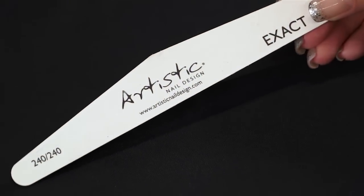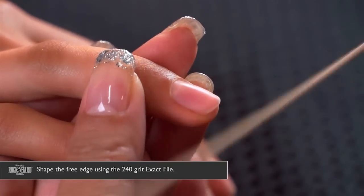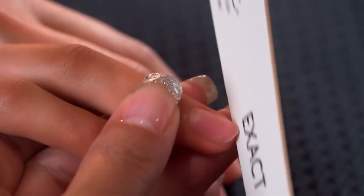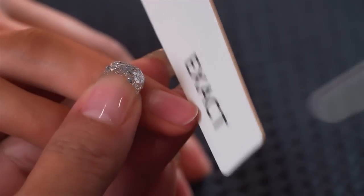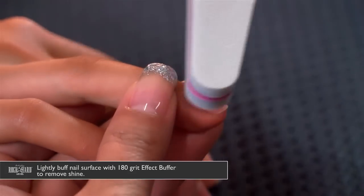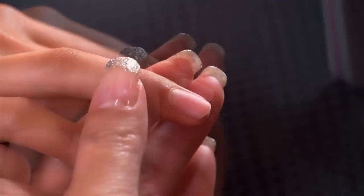I'm going to use a 240 grit exact file to shape the free edge of the natural nail. You want to make this as oval as possible so that you can follow the natural nail smile line. Then use the artistic effect buffer, the 180 grit side, to remove the shine from the natural nail.